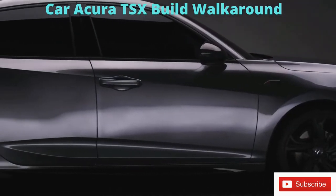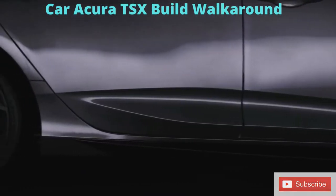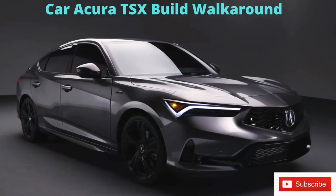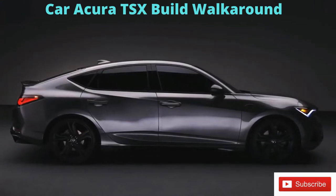Along the front of the vehicle, we talked about some of the character lines and surfacing. That continues on the side of the Integra as well. You'll notice this really nice character line that starts and follows itself through the handles all the way to the rear C-pillar. It gives it a very sophisticated and premium design.